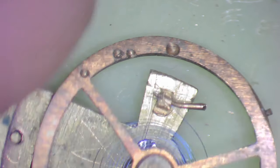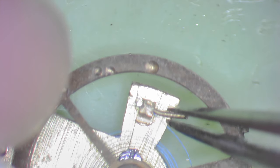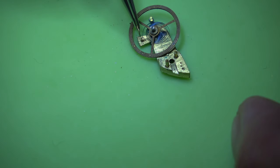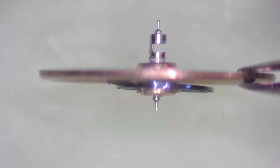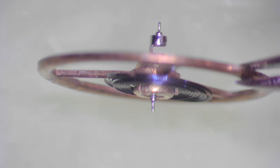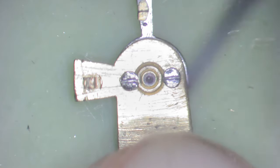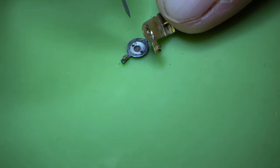Now we can move on to the scary part, and that's the balance. To oil that, we need to take out this pin, remove the spring from the hole, and then we can lift the wheel away. Can you see that slot? That's what interacts with the escape wheel. And you can also see that the bottom pivot is bent. So I'm going to tell you now - it will probably run, but it won't run very well.